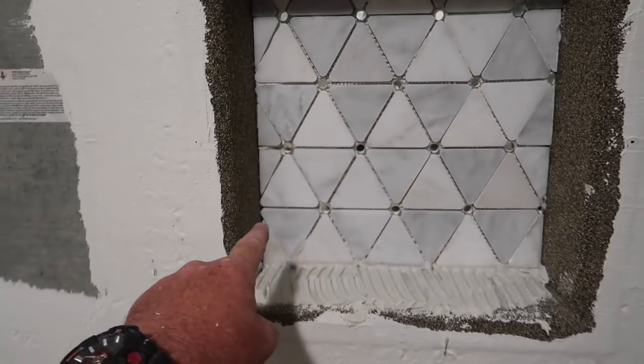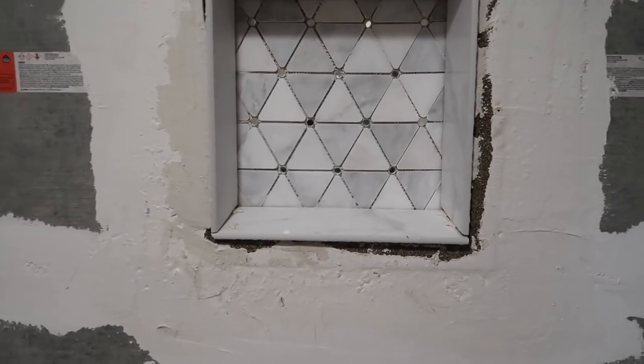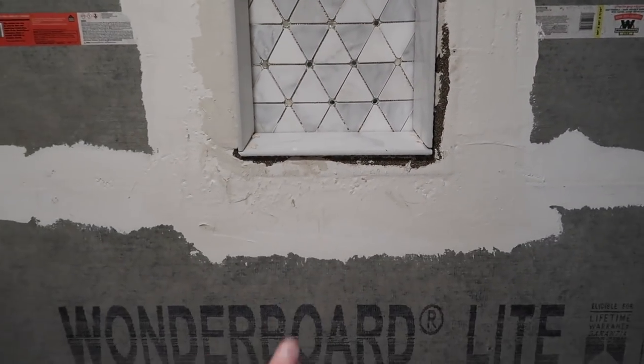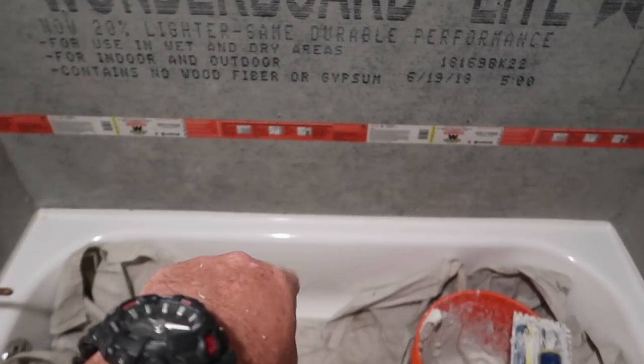The next thing we're going to do is install the bullnose that goes around the inside of the niche. I got all the bullnose done around the edge right here. Next we're going to start laying the tile from the bottom of that bullnose all the way down to the tub edge.